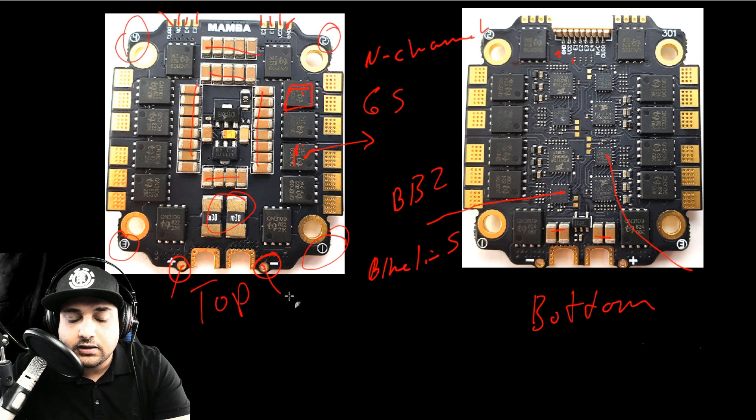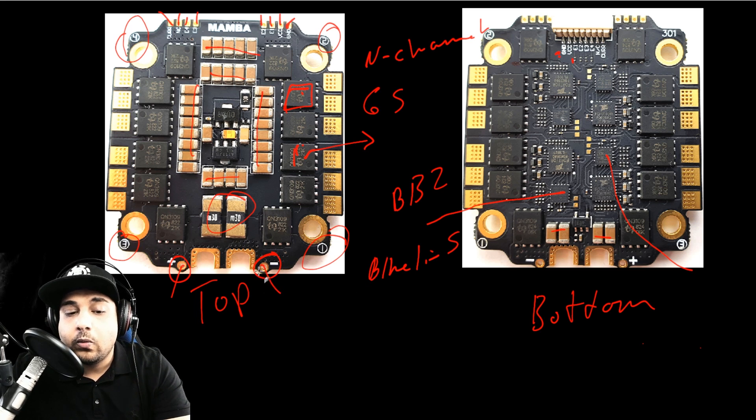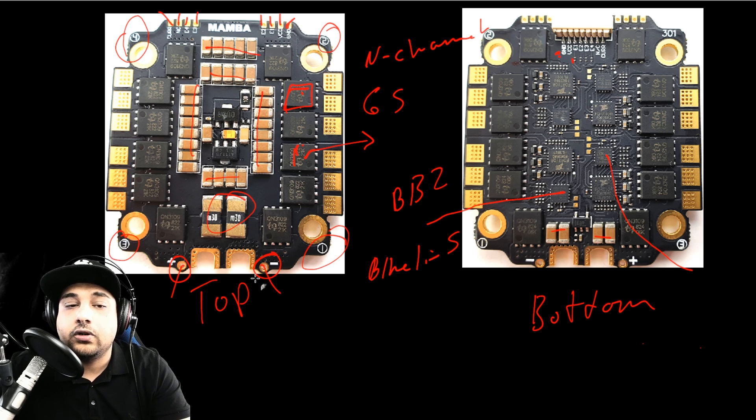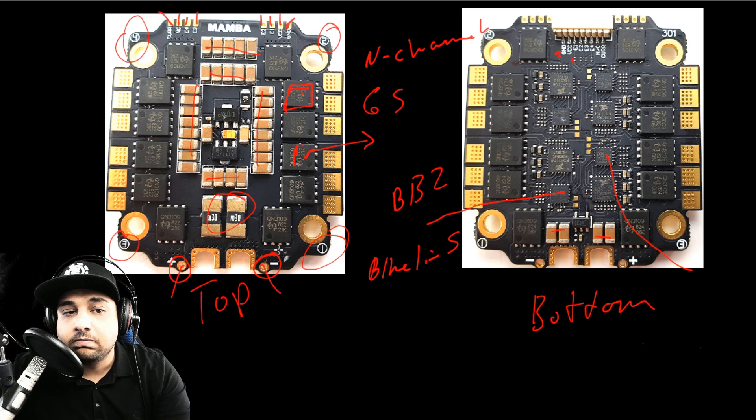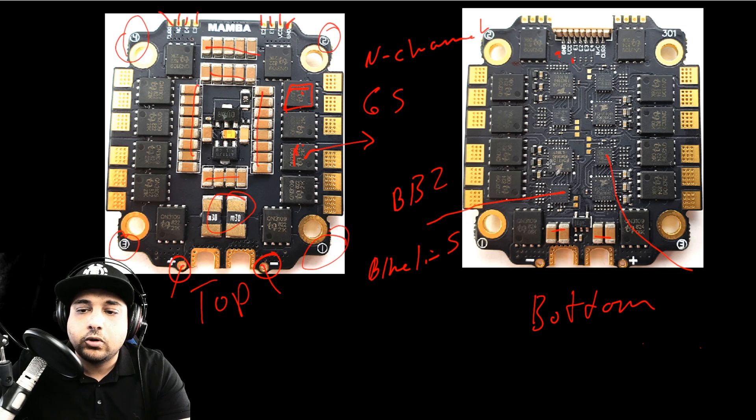Here we have a dedicated current pad. Something really nice are these holes for the capacitor — this is a really nice design aspect that makes your life so much better when soldering your XT60s and your low-ESR capacitor. This board has 6S in mind, from the filtration down to the holes for the capacitor and even the design of the board itself.